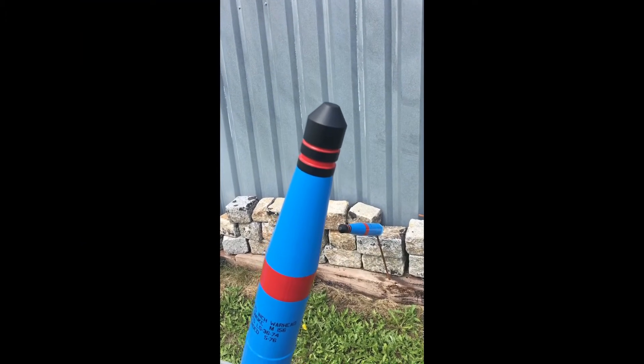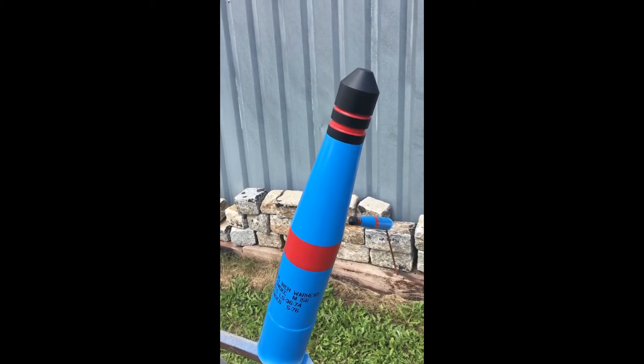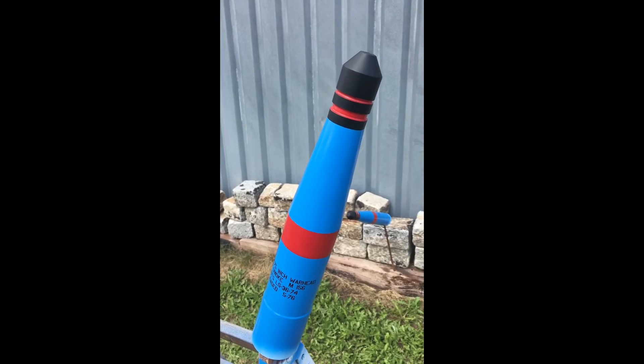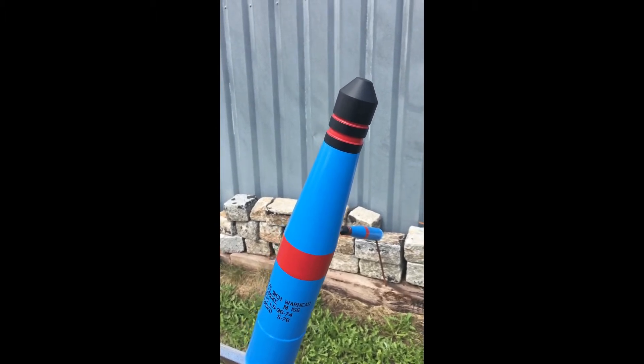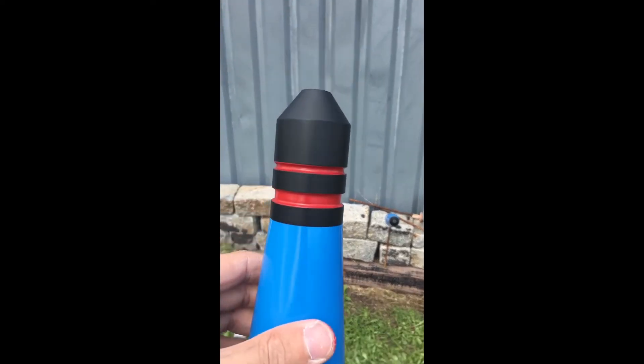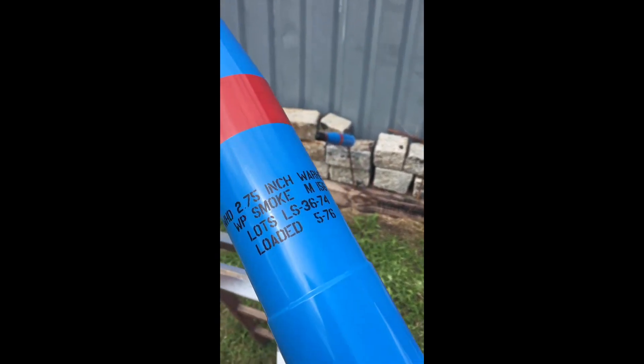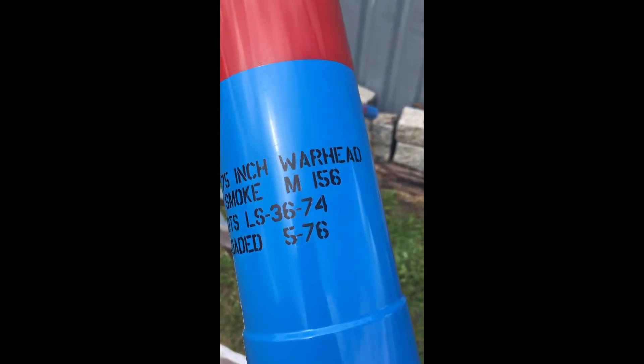I recently painted my rocket warheads in a different color. I don't want to have the same as all the others, so I decided to make the original blue color for the warheads. I did a lot of work — as you can see here, the ignition system. And everything is painted, even all the letters here are painted.